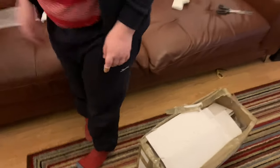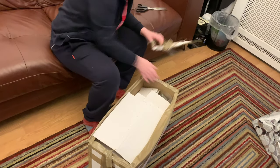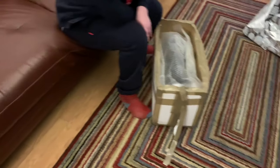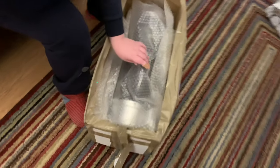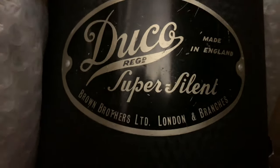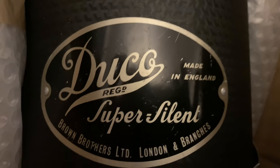Watch out — have a look. This one was made for the parking store, I do believe. Just put that in the bag, and all this cardboard. We've got the vacuum cleaner finally — let's get into this one. It's not an Electrolux. So this is a Duco Super Silent, and it says made in England for Brown Brothers Limited. Brown Brothers Limited was a department store in the UK — I think they had four stores mainly at the north end of the country.